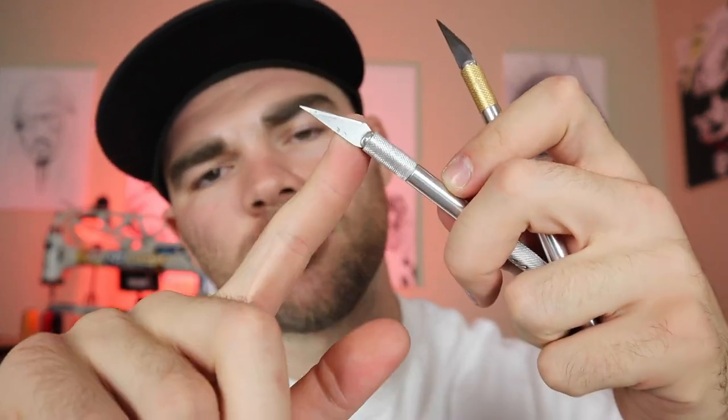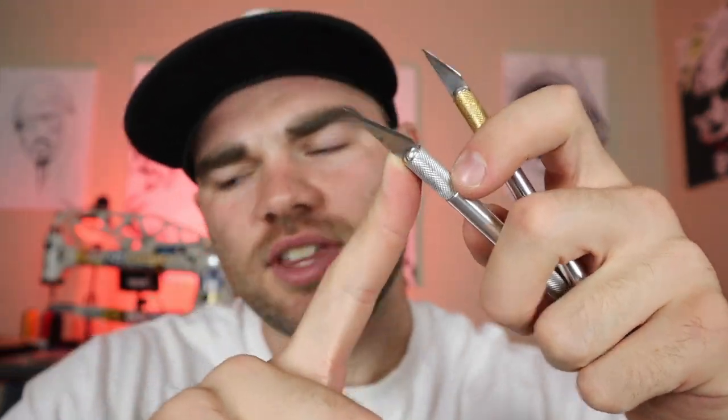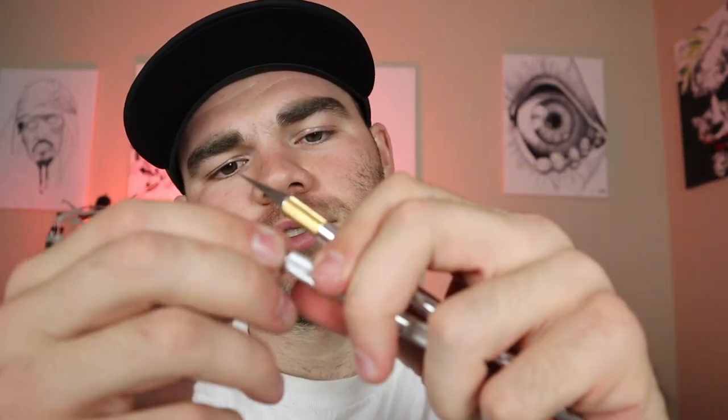First of all, X-Acto Knives. Sharp X-Acto Knives, as well as interchangeable blades. I pretty much cut everything with these — either that or scissors. But for the most part, to get really fine edges, I use X-Acto Knives. They're super easy and super cheap. They've got changeable blades — if you spin this, the blade comes right off and you can swap it out.